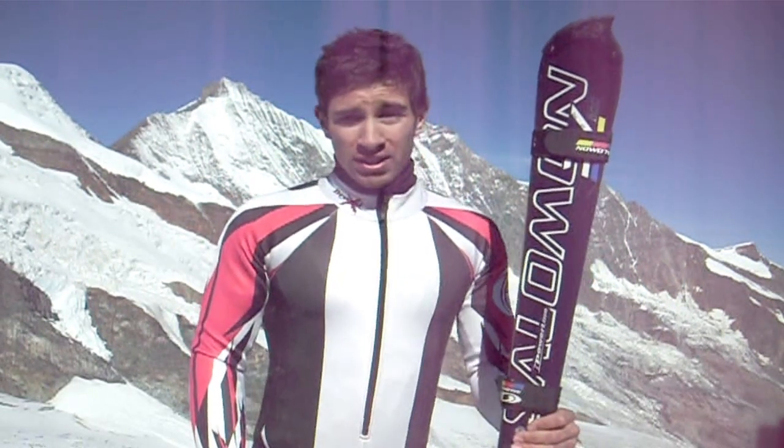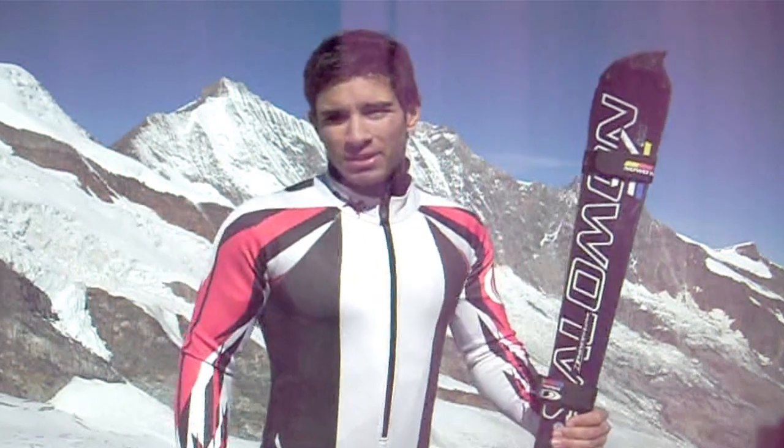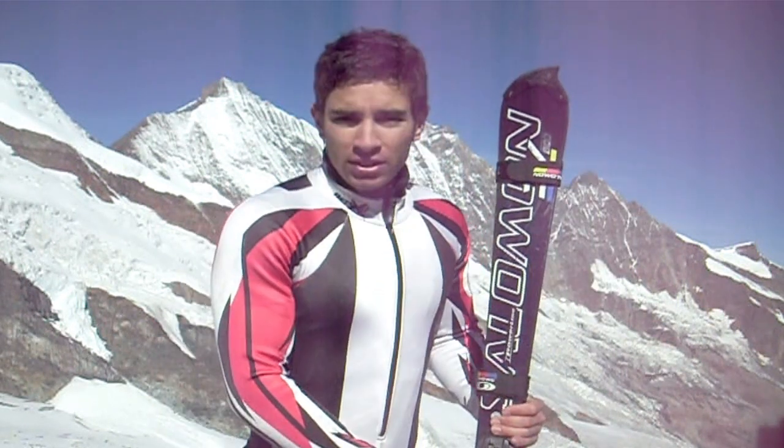We use engineering a lot in ski racing, like this suit I'm wearing which is really aerodynamic and helps us go down the mountain as fast as we can. And also the equipment we use, like our skis —